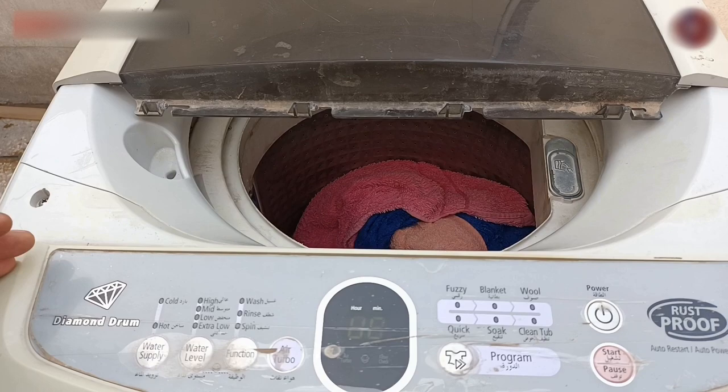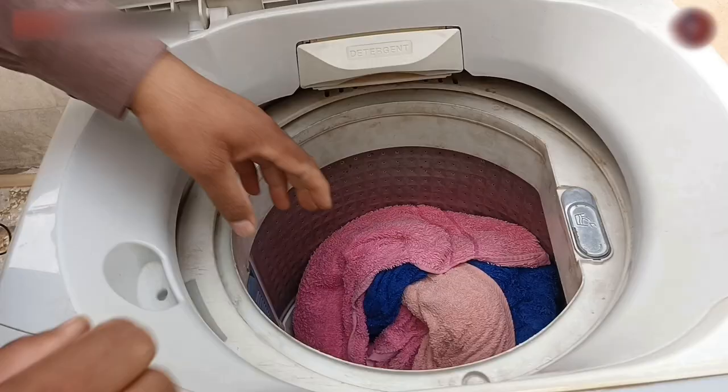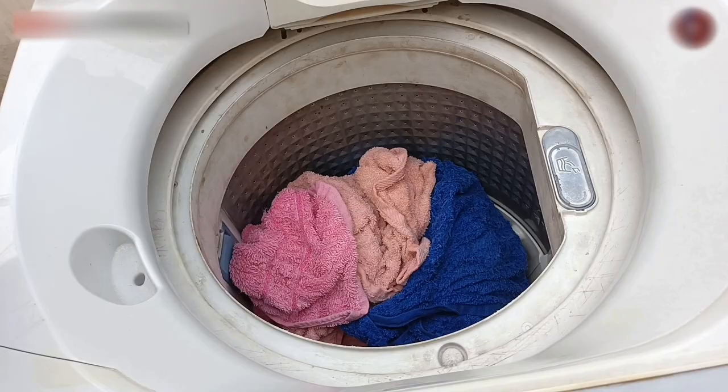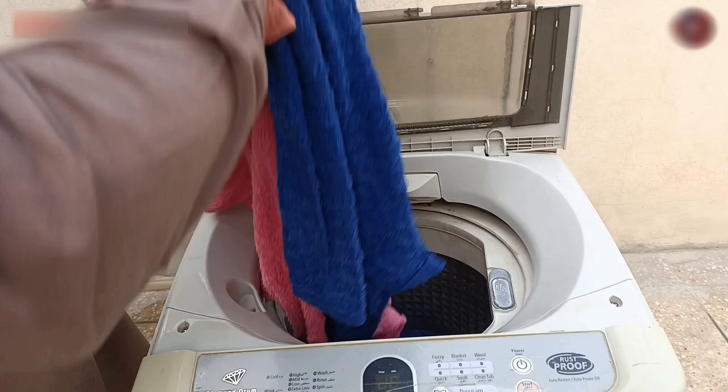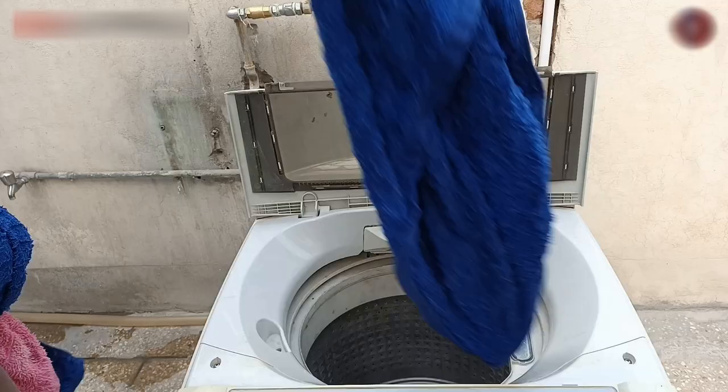Now I will tell you what mistake the user made that caused this vibration problem. This happened because when the user put the clothes inside the machine drum, the clothes got jumbled. Whenever putting laundry inside the top load washing machine — as I have put some towels inside the drum to demonstrate — never ever put the clothes in a tangled way. Always put the clothes one by one and freely, to prevent the machine from making this problem again.